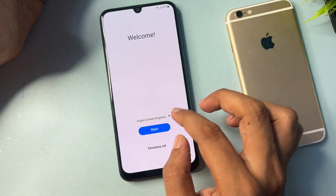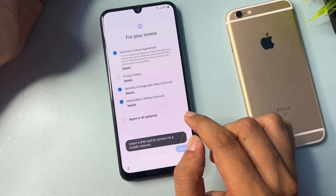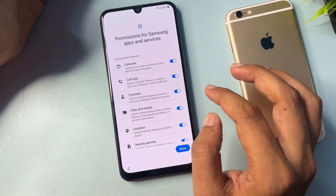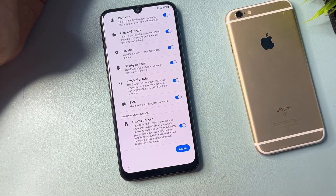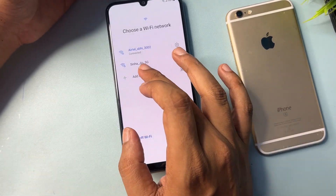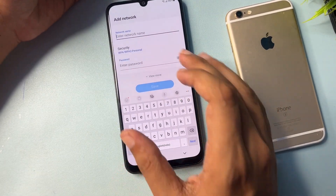Press the back button again to exit. Now go to the Start option again, check all the options, and proceed to Agree.